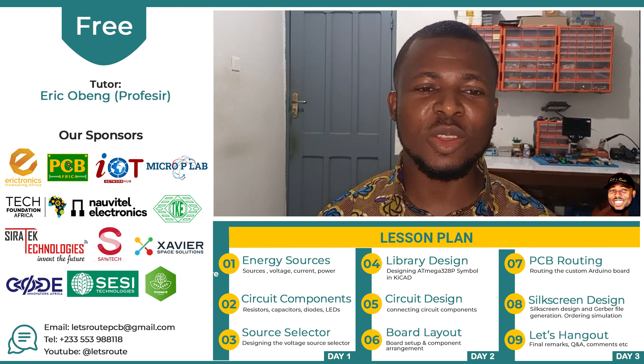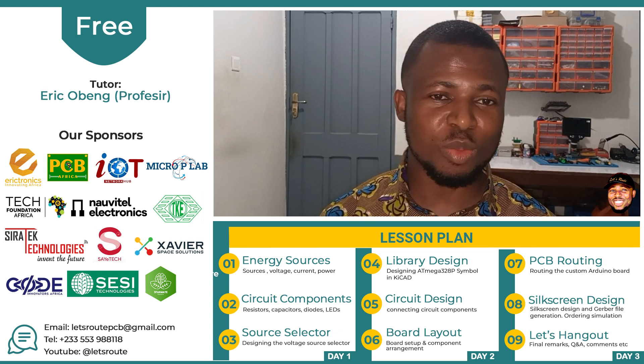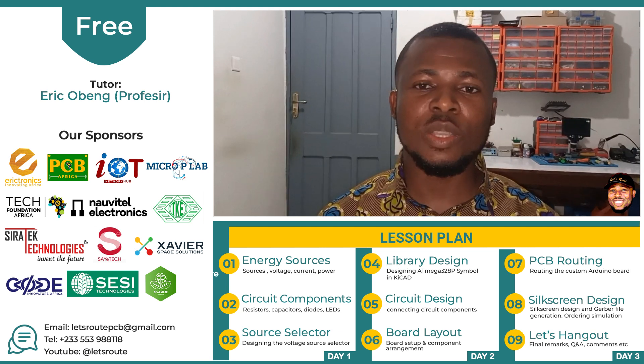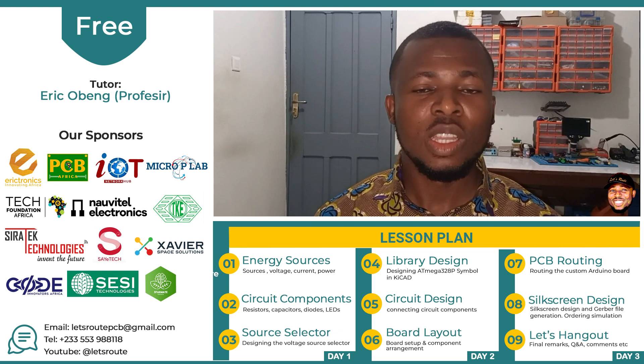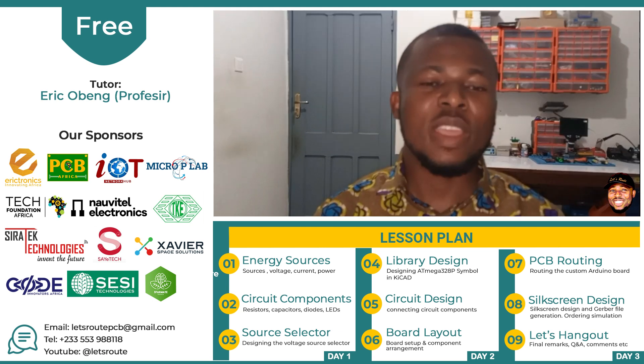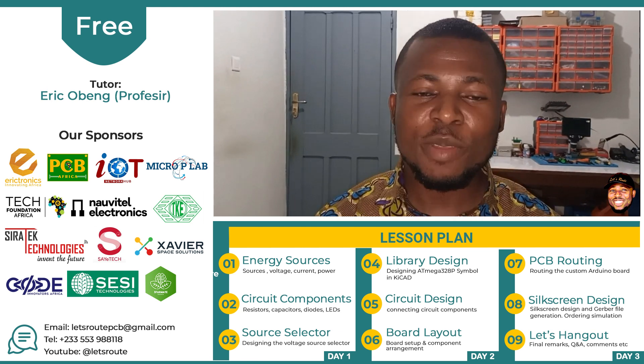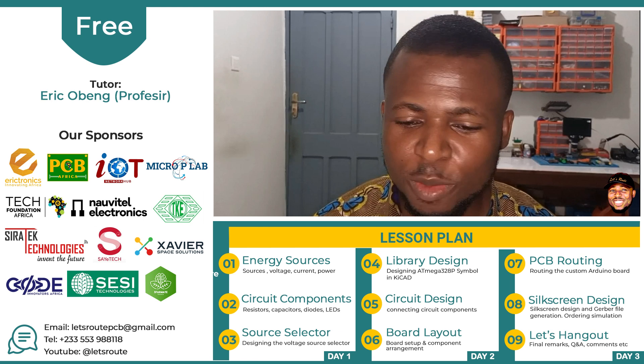This board would also be made available for ordering and purchasing so that you can order one and then assemble the components yourself. The training will span three days, and in each day you are going to have three sessions. Each session will last for three hours, and after every session there is going to be a one hour thirty minutes break.